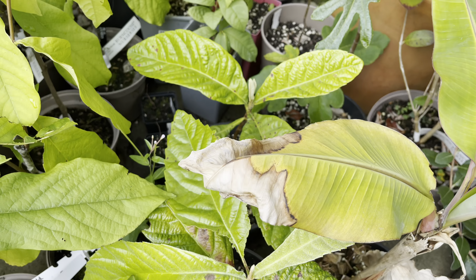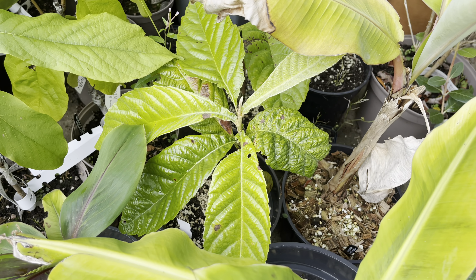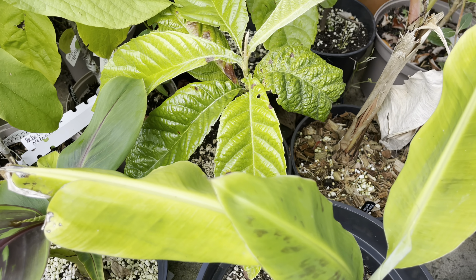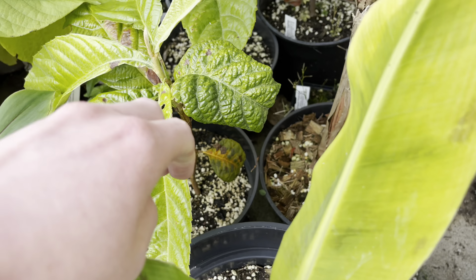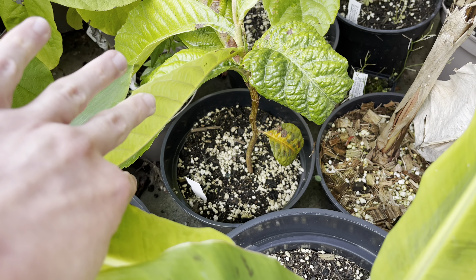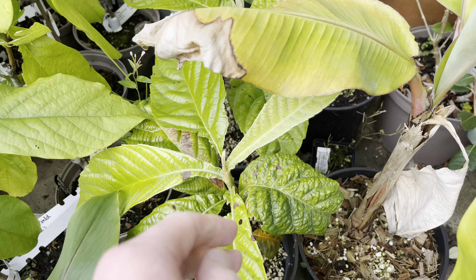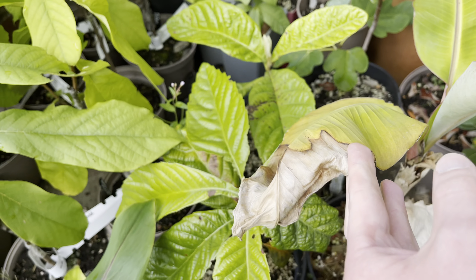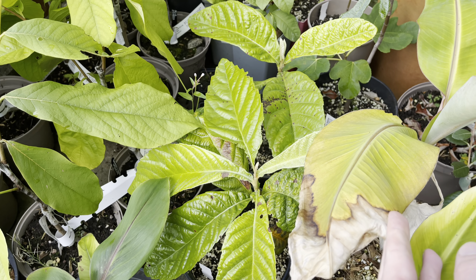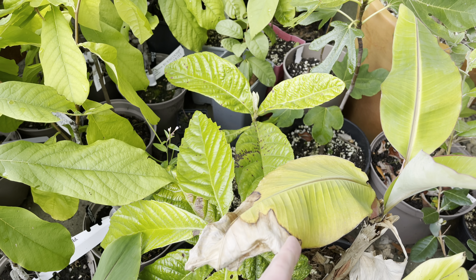I also have another couple of seedlings I got from Jurassic Plants. I think I got the first one the year before last, and these ones I think I got last year. They've been growing quite well this year, but again they seem to be quite slow and just get a little spurt of growth maybe once or twice a year.